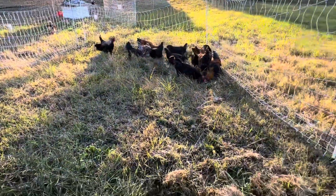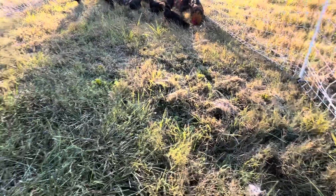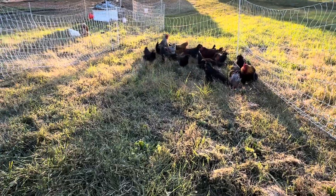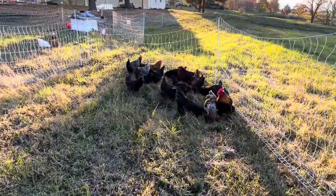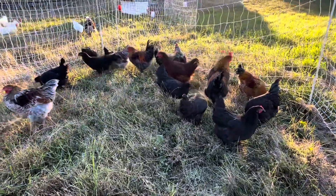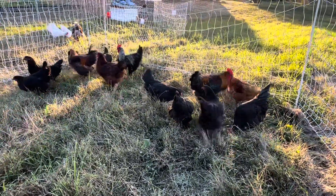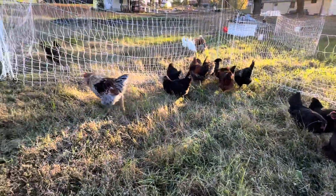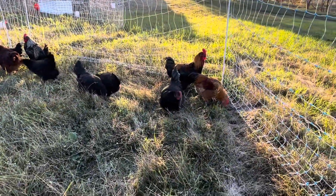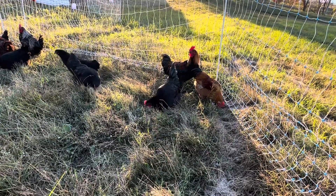Now we're all exploring a new grass. Thanks so much for watching today's video. I hope you enjoyed it and found it informative, checking out how our chickens fared after their first frost. Be sure to check the description box below for a link to a couple of free resources that you might find helpful if you're new to raising chickens in a cold environment, or if you're just interested in figuring out if you're ready to raise chickens of your own. Until next time.